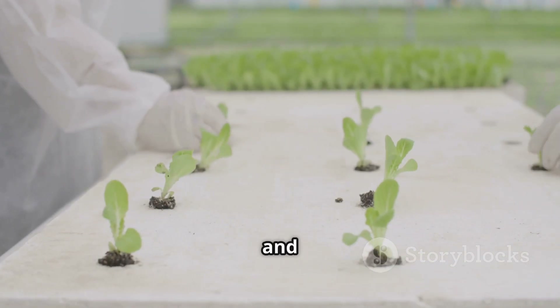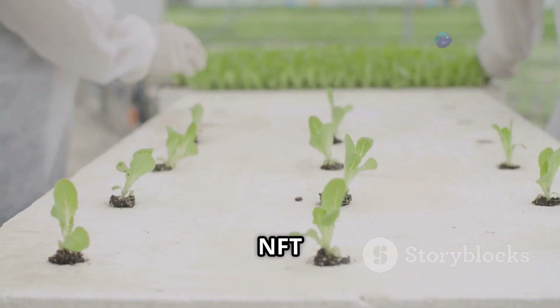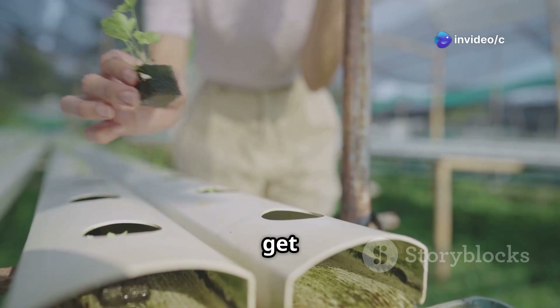So let's explore this incredible technique and see how you can build your very own NFT system. Ready to unleash your inner gardener? Let's get started.